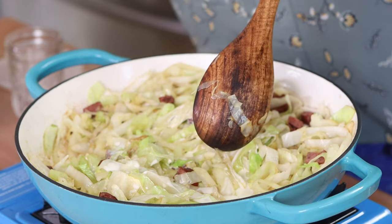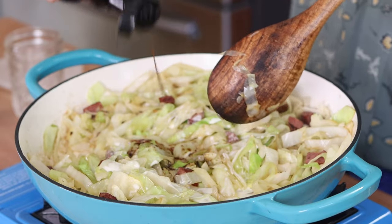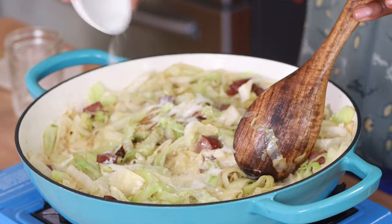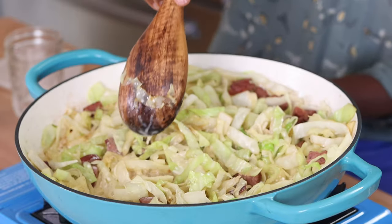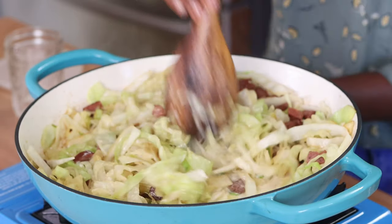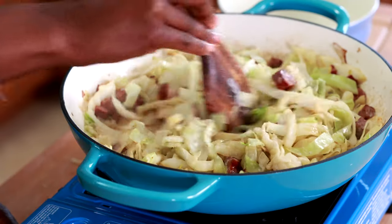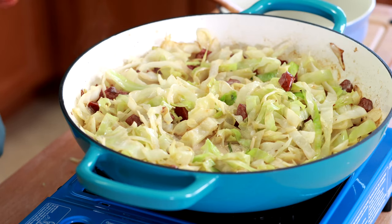Along with the heavy cream, I'm adding a tablespoon of Worcestershire sauce and two teaspoons of sugar to balance the flavors. I'm going to turn the heat down to medium and let this simmer for about 10 to 15 minutes to thicken the cream and meld all those flavors together. I'll check on it periodically to make sure the liquid doesn't cook away completely.